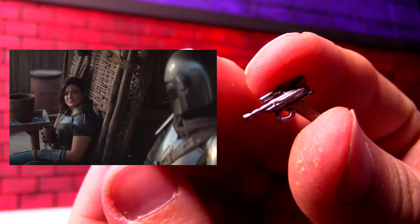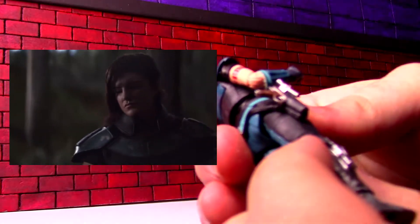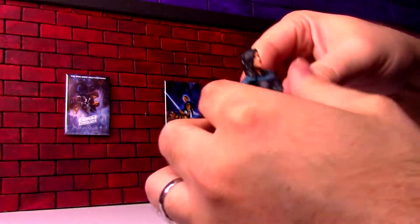This is the pistol that she has a holster for, with the scope on the outside. It's nicely detailed with the brown handle and all that.